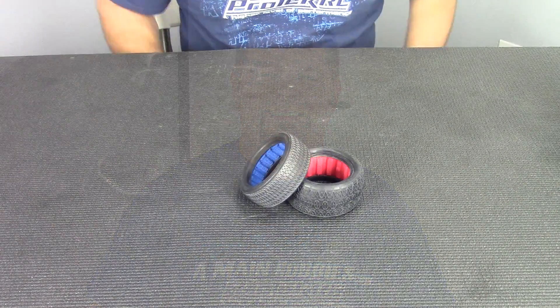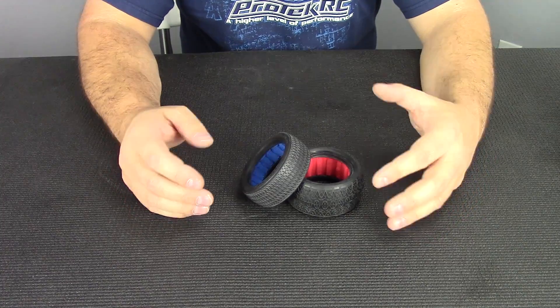Hey everybody, Jason here. Today I wanted to do a quick video and show you some stuff I've discovered recently that's really interesting. Let's talk a little bit about tires. Everybody knows that manufacturers are always in a continuous tire war, and we pretty much see the same tread patterns at the track. But something we don't pay too much attention to is the tire carcass itself. Let's head over to the workbench and I'll show you several generations of the exact same tire and how tire carcasses have evolved over the past few years.